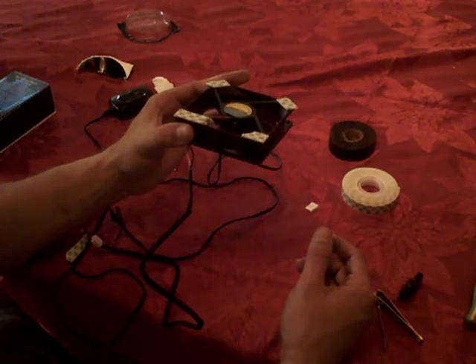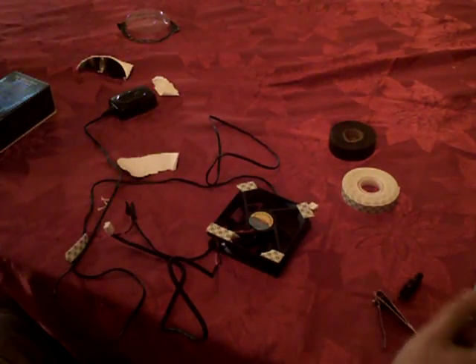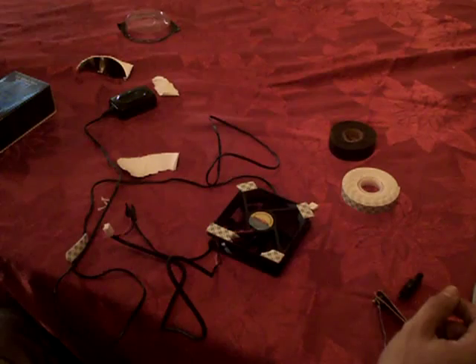Then you have your incubator fan for your Hovabator, Little Giant, or your homemade ones. Doesn't take rocket science to do it — super easy. Hope you enjoy, please subscribe.